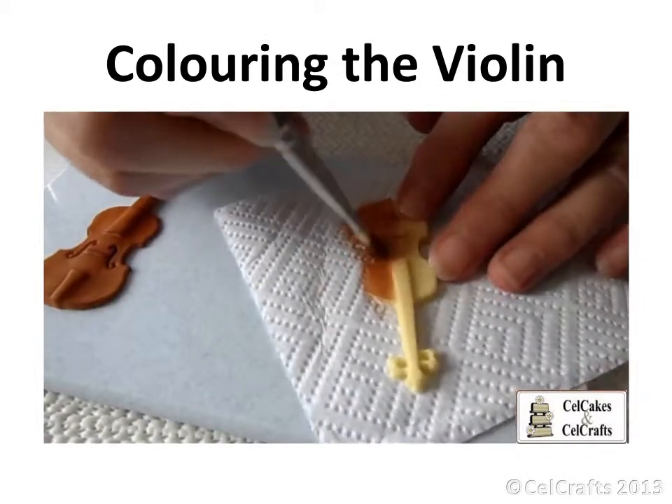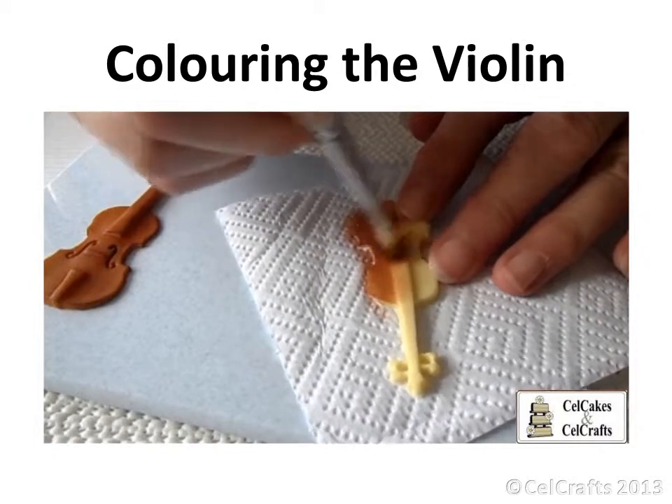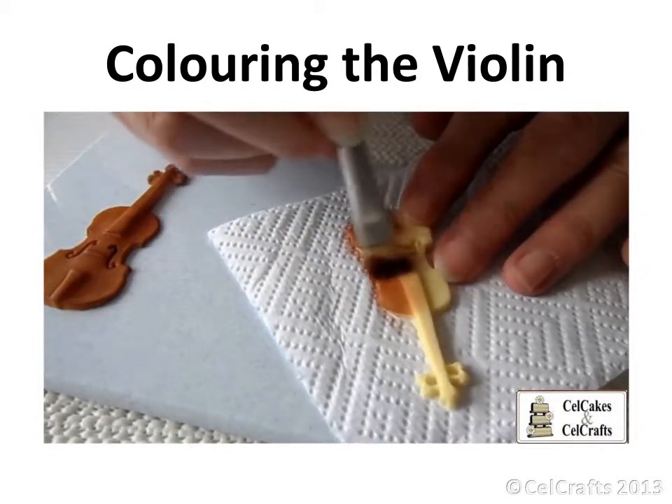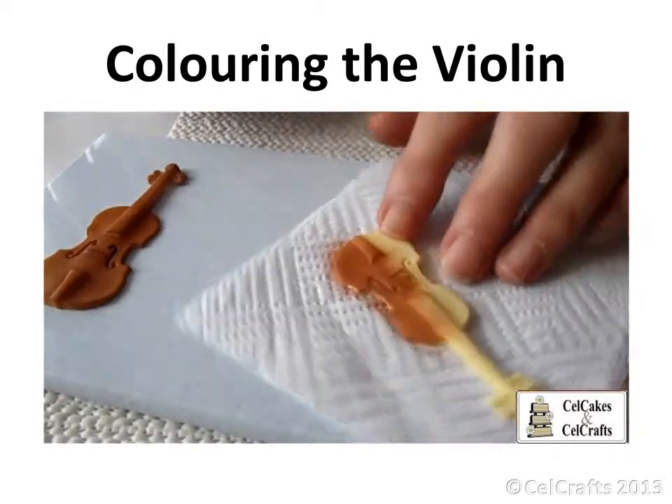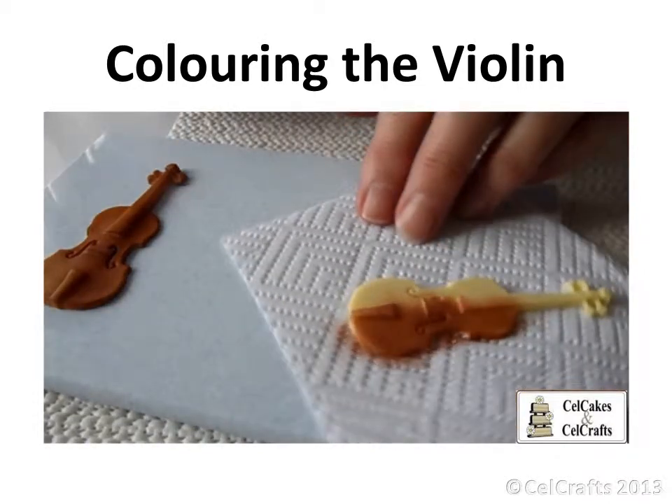Too high a fat content ratio could make the surface quite greasy, preventing good colour application, so keep the fat content extremely low. A fairly firm flat bristle brush when moved with a circular motion will assist in getting the colour into the grooves.